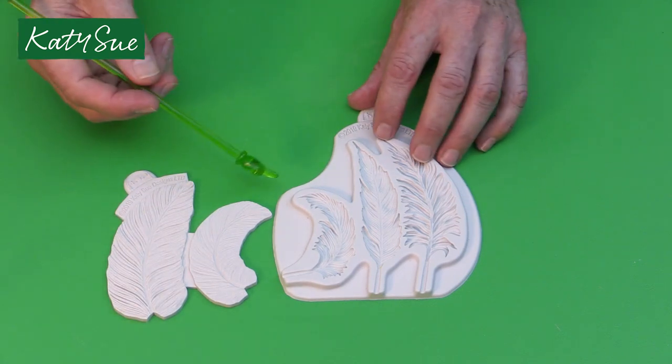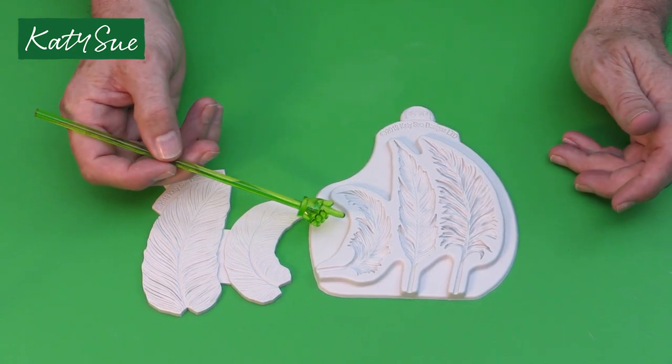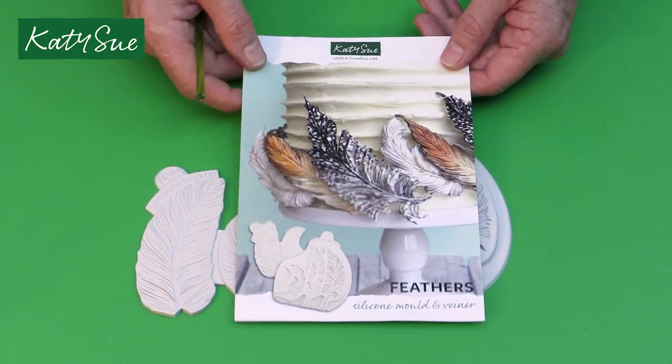I'm going to show you how to do some wired feathers. This is another way you can use the mold. You can use this obviously on the cake — for example, these are unwired feathers — but I'm going to show you how to do wired feathers as an alternative.